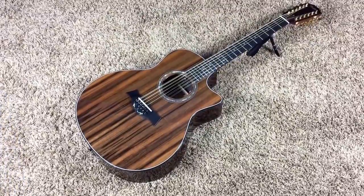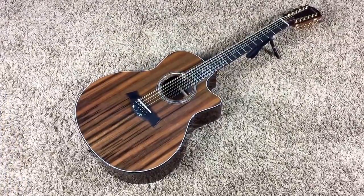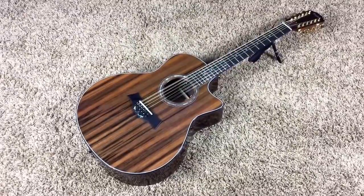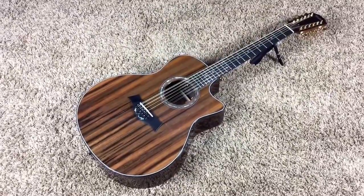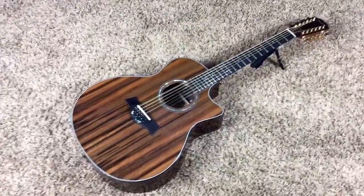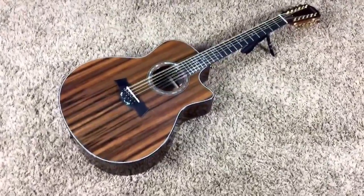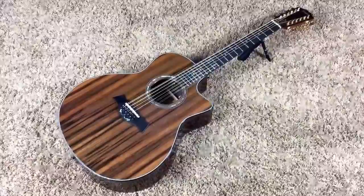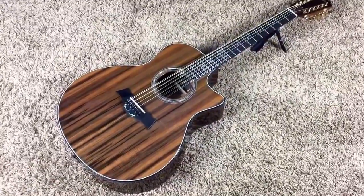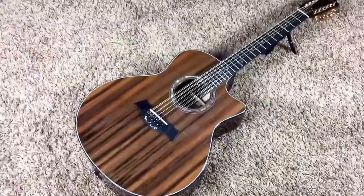Welcome back troglodytes to another Troglis Guitars video. Today we have a 2011 Taylor custom GS-12 with the very rare and no longer used sinker redwood top. This is the first 12-string I've ever actually played, and holy crap this thing is beautiful and it sounds amazing.